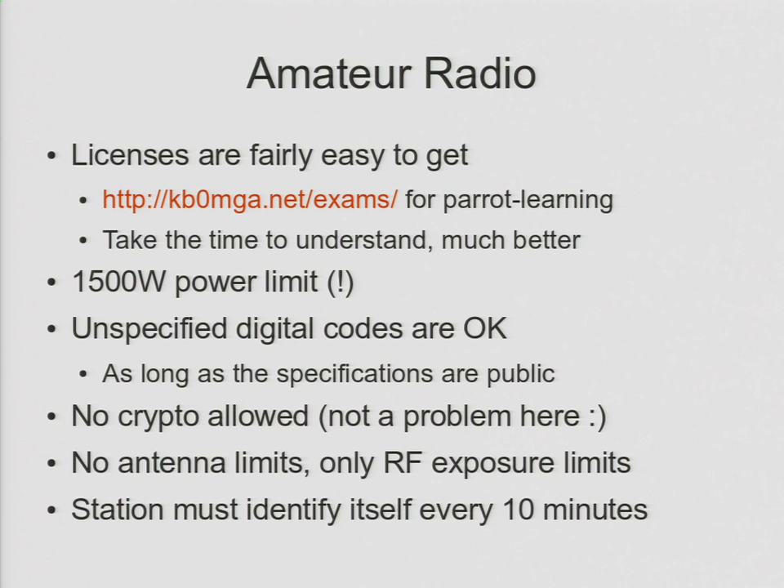You're also not allowed to use cryptography — you can't obscure the meaning of the message in any way. So if I'm running my BTS in a ham band, I have to disable crypto. There are no limits on antenna size or antenna gain — basically if you can get your hands on it and run power to it, you're golden. The only thing to be careful of is RF exposure limits. I am nowhere near those limits — this transmit antenna is putting out a total of about 25 milliwatts. To put that in perspective, your cell phones on the higher bands, 1800 and 1900, will be putting out a watt — that's 40 times more. On the lower bands, 800 and 900, they're putting out two watts — 80 times more. So the phone in your pocket is exposing you to significantly more RF than my big scary antennas.